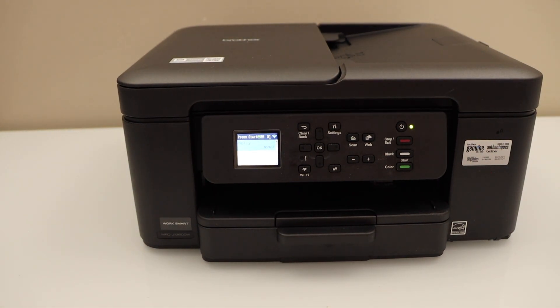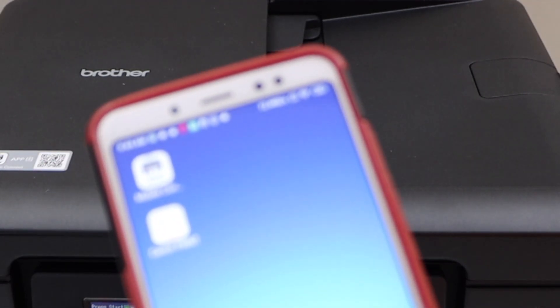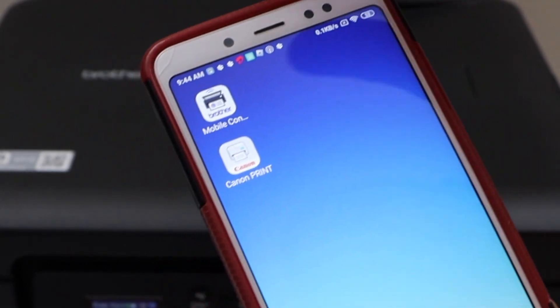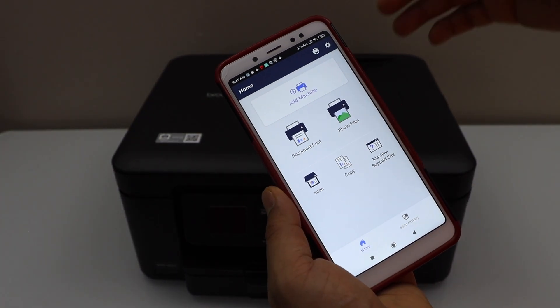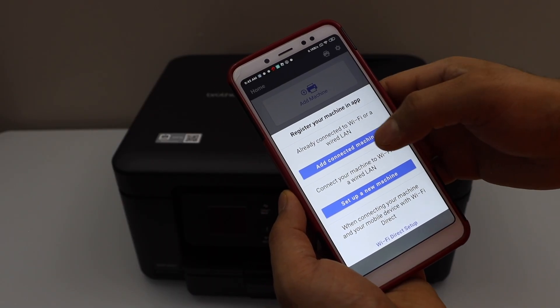The printer is ready for copying. We can also do printing and scanning by adding a device. Go to your smartphone and download the Brother Mobile Connect app. In the app we have to add the printer, so click on Add Machine.